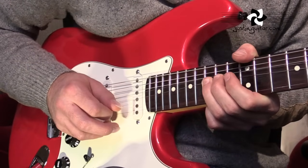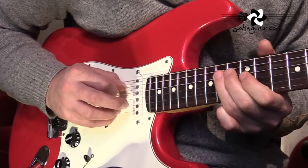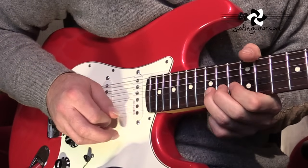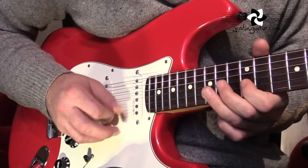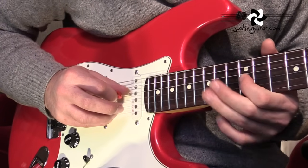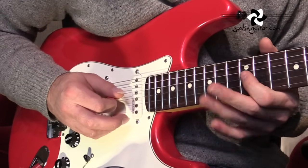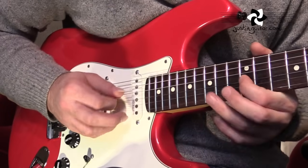So that lick slow: bend, release, flick off. And on the last note you want to make sure you get a nice anchored vibrato there, using the kind of pivot point on the end of your first finger. That's how Hendrix gets his really nice wide vibrato.